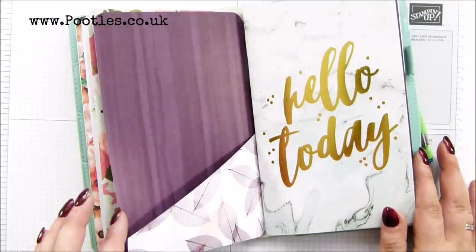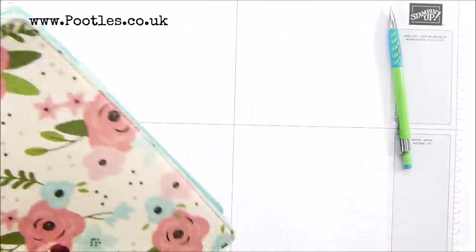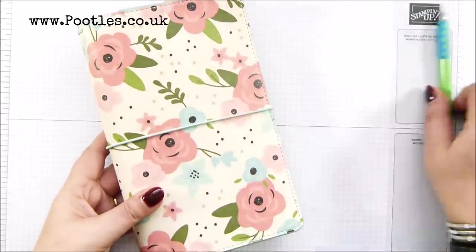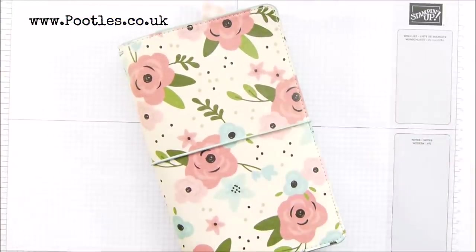Anyway, thank you ever so much for joining me. If you're a Traveller's Notebook fan and haven't come across me before, I don't really do planning stuff on video because I just write in my planner. But I am a Stampin' Up demonstrator and you can shop with me. Thank you ever so much for joining me. Hope to speak to you soon. Bye!